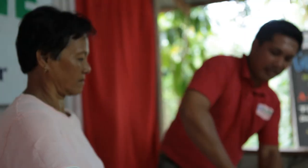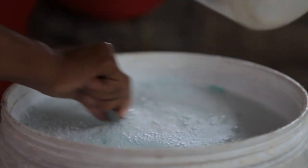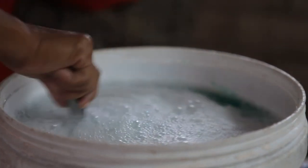Then after that, we put in the lime scent or lemon scent. Then we mix it for about one minute in one direction to avoid creating bigger bubbles.